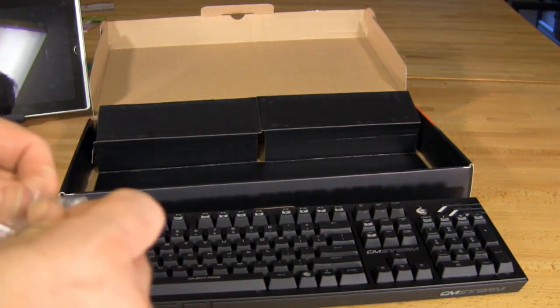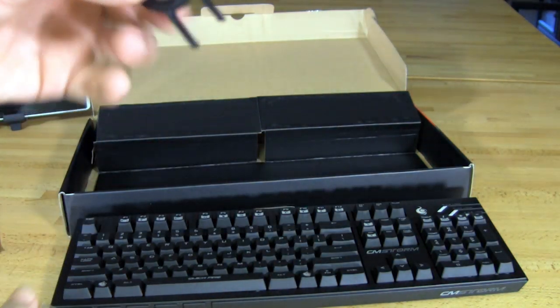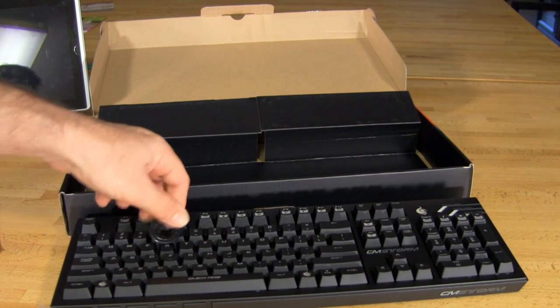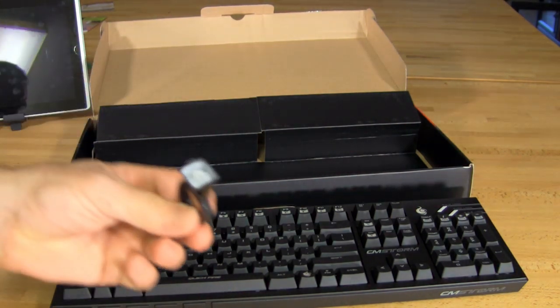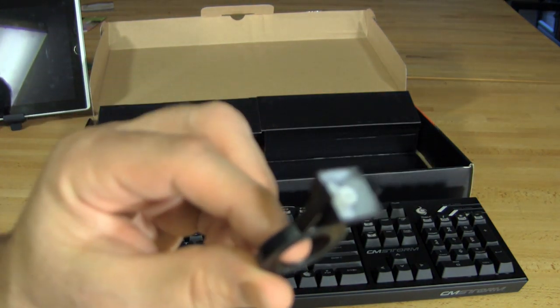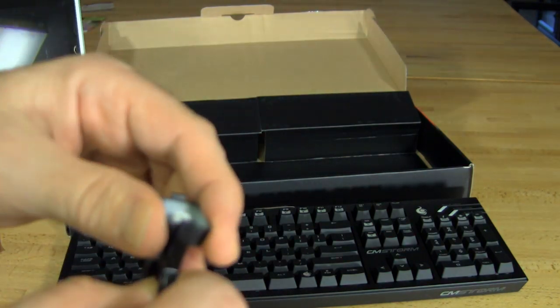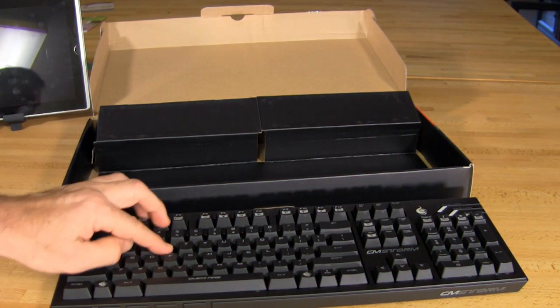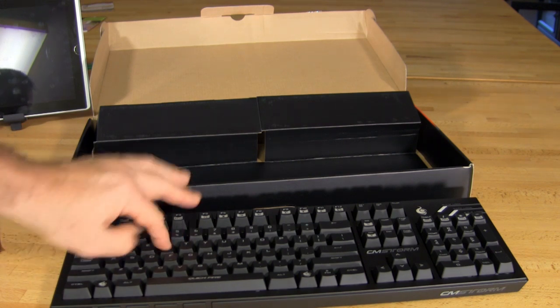As mentioned, you do have a key puller. This is nice in that you can pop it down and pull one of the keys off if you want to. You can replace these keys — it doesn't come with replacement keys like the Quickfire Rapid, but it's still possible to replace them. Putting a key back on is pretty simple: you just push it down.